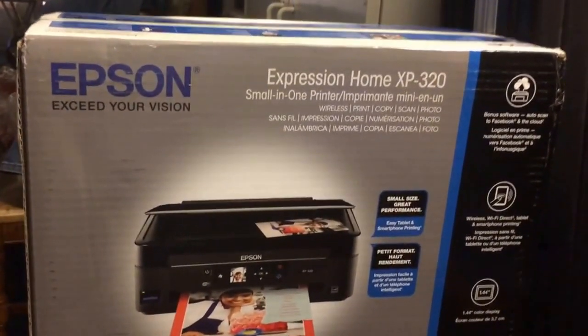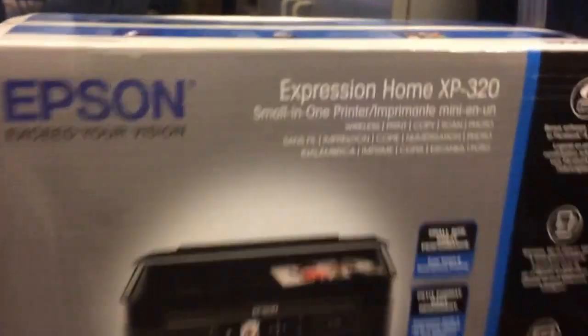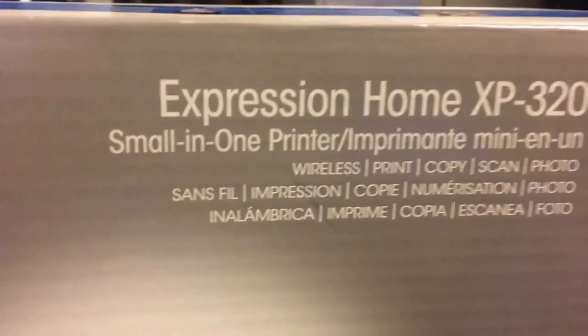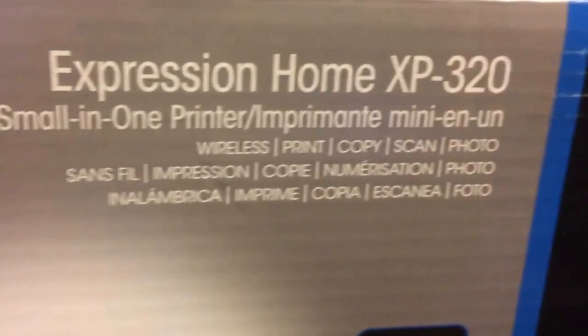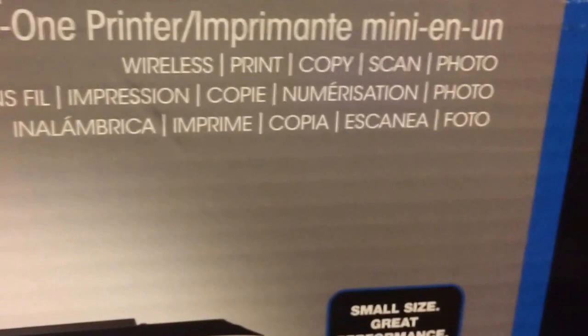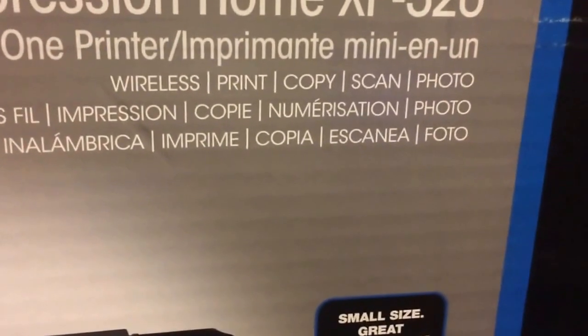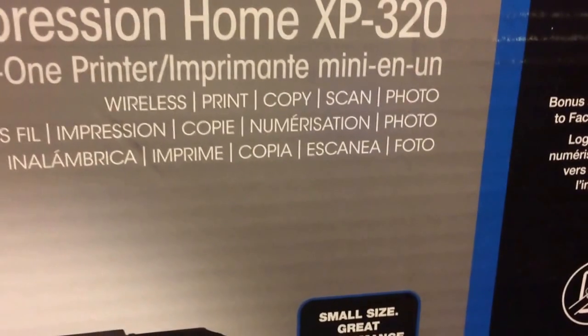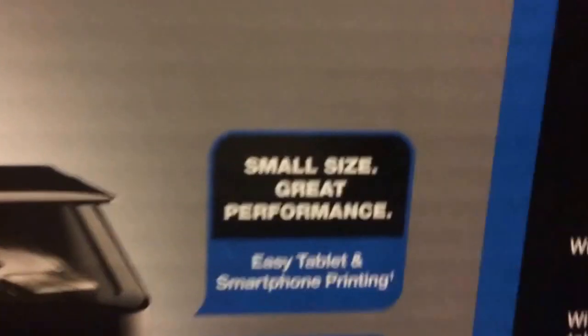Here it is, the Epson Expression Home XP320, small all-in-one printer. It can do a lot of things: wireless print, copy, scan, photo, and it has over-the-air printing.